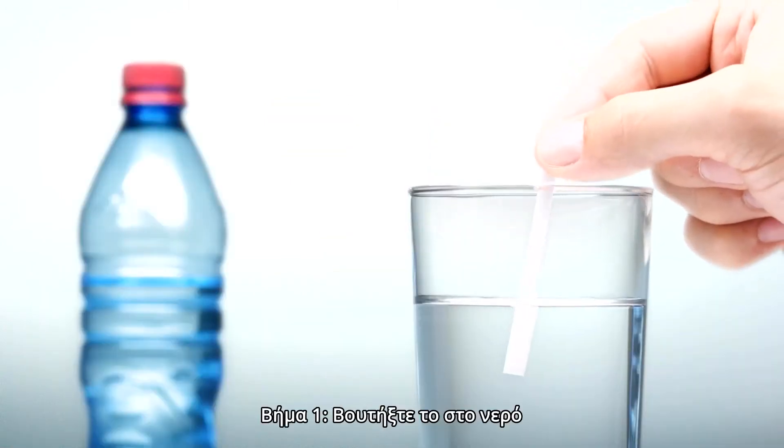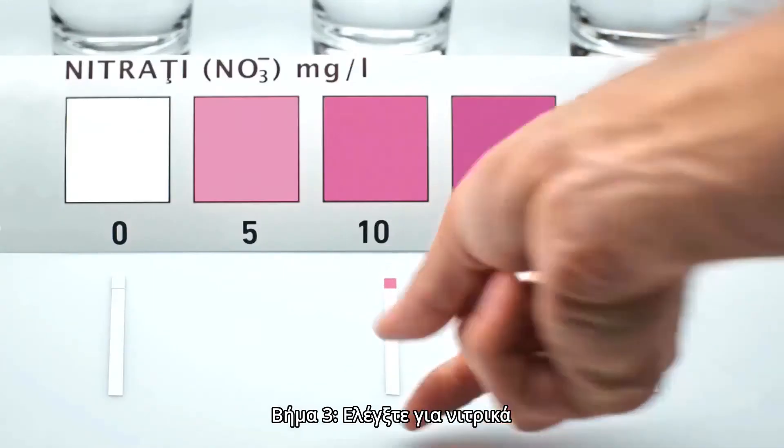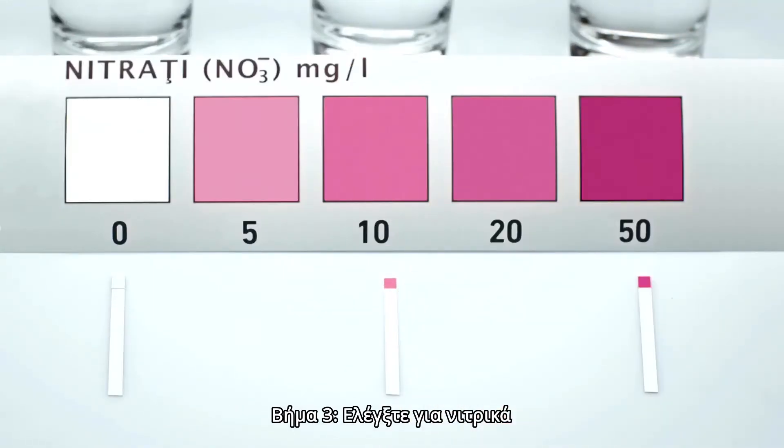Here's how it works. Step 1: dip it in water. Step 2: wait for 60 seconds. Step 3: check the nitrate content.